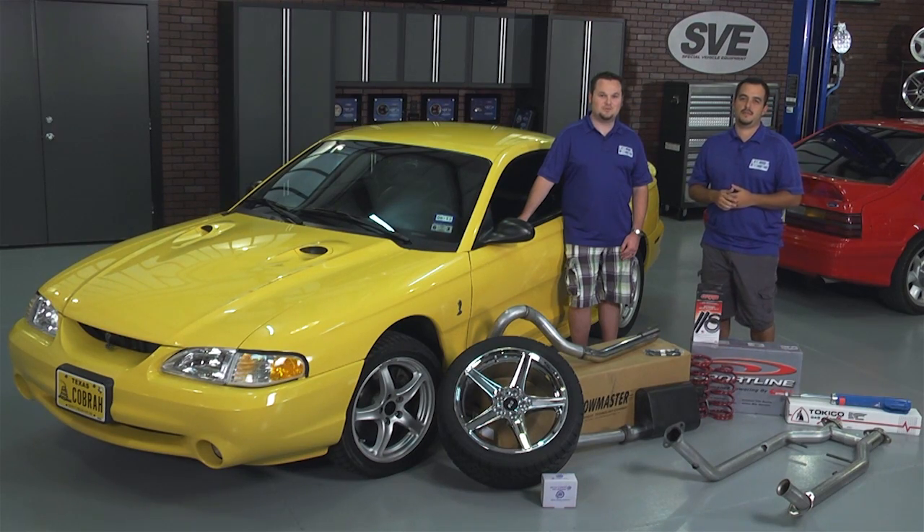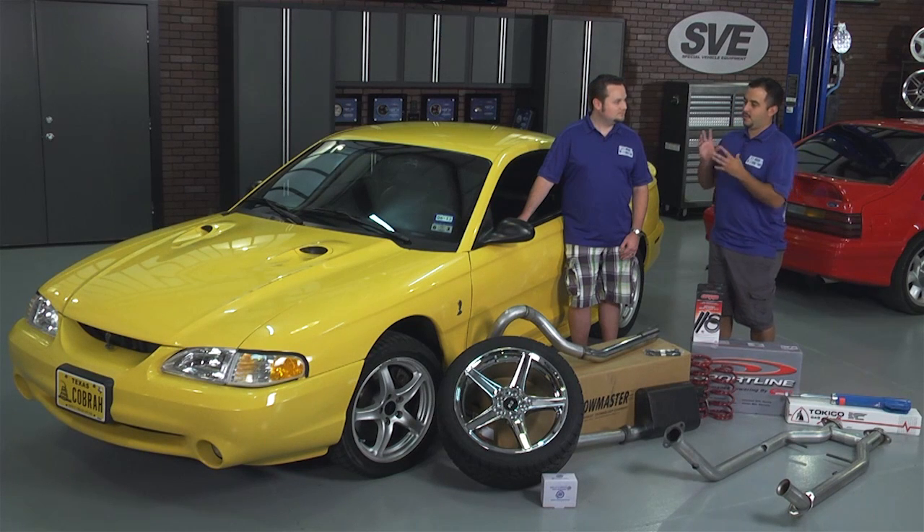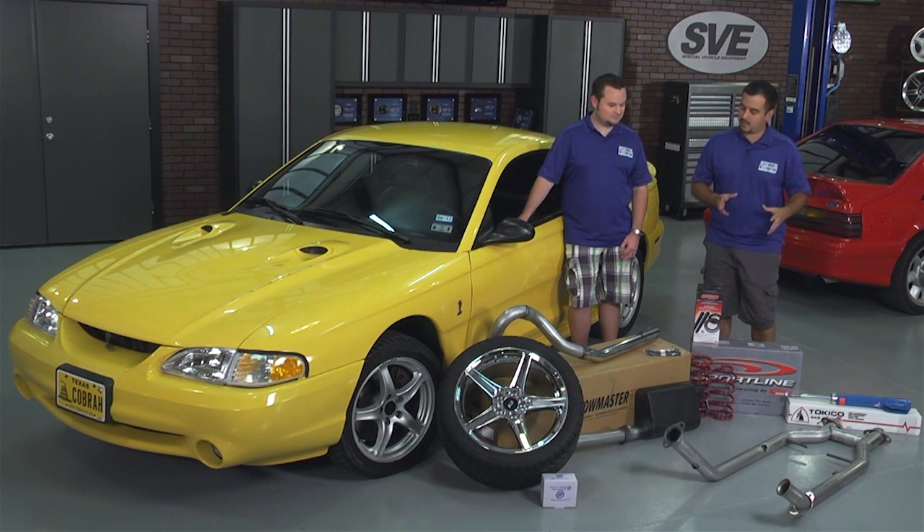Hi, I'm Jeff. And I'm Carson. We're with latemodelrestoration.com. Now Carson, we've got your chrome yellow Cobra and a bunch of parts that are about to go on it. Before we start talking about the parts, tell me a little bit about your car.